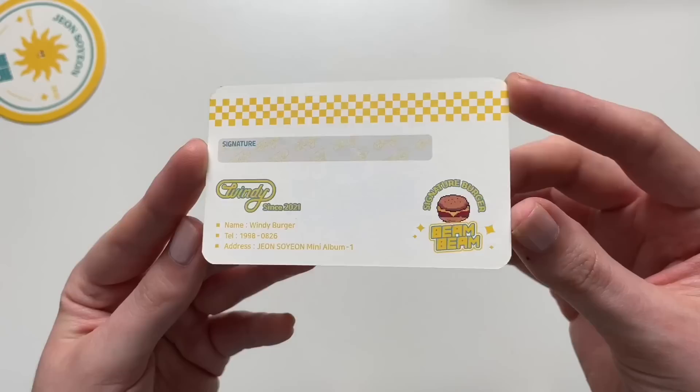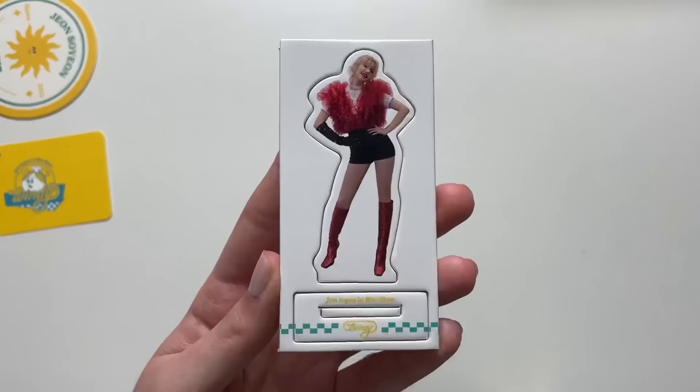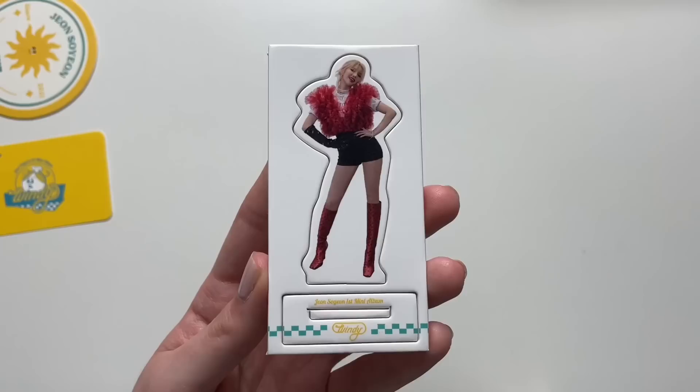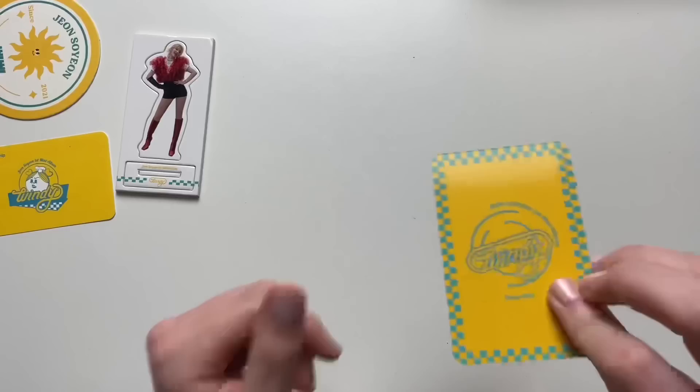Well look at that. Cube really went out with this album packaging. This is so thick — what is this? Oh, it's a standee. Wow, it's very heavy. She's kind of giving me Hyuna vibes — like her stance and her pose, it just gives me Hyuna vibes. I love it though, Hyuna is like one of my favorite female soloists.